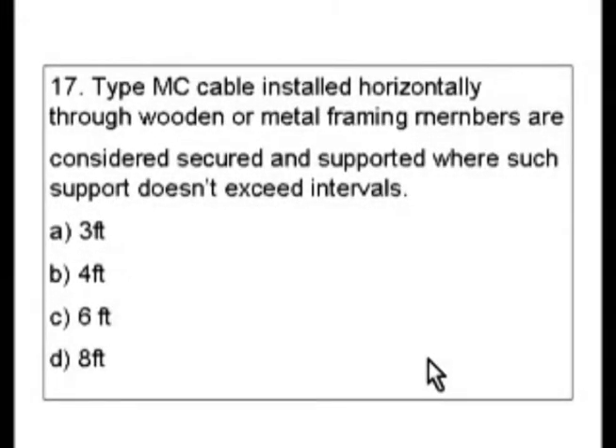Question 17. Type MC cable installed horizontally through wooden or metal framing members are considered secured and supported where such support doesn't exceed intervals of: A. 3 feet, B. 4 feet, C. 6 feet, or D. 8 feet. All conduits and cables have a section in the codebook.